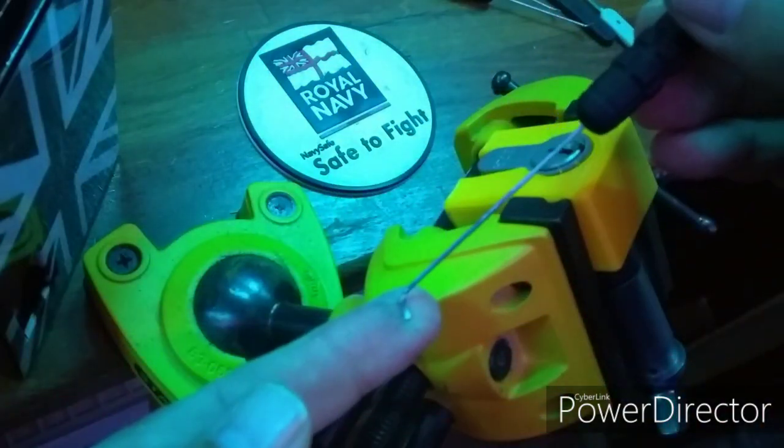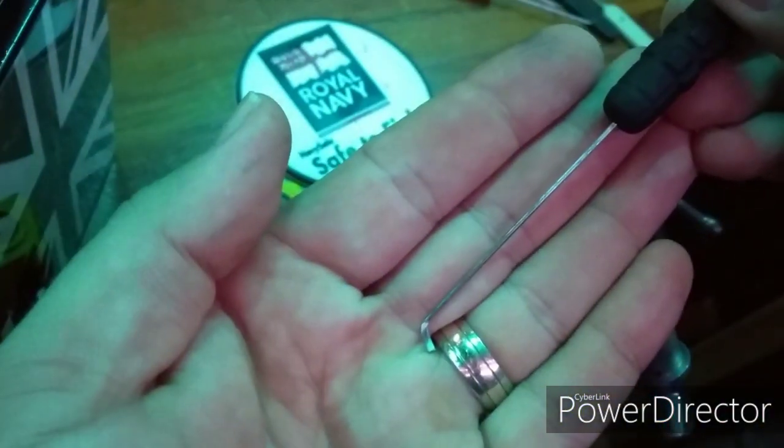This is an Aera Euro Cylinder. It has 5 pins. It's a thumb turn variant.